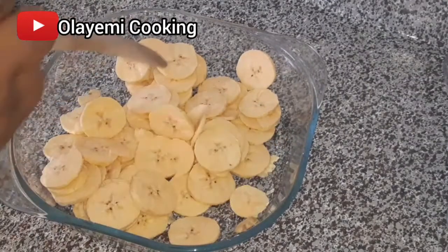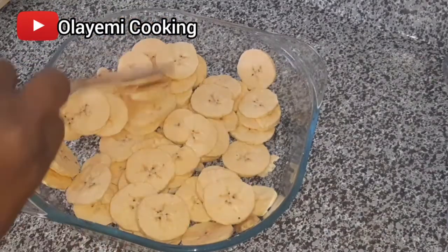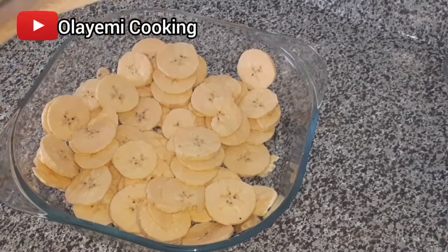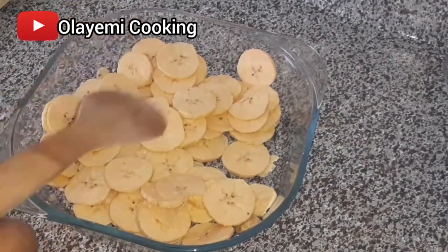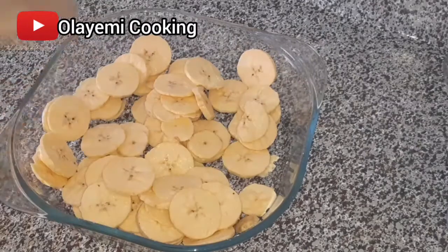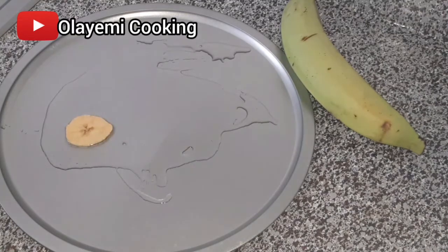Before putting it in the pan, I'm going to rub the surface of the pan with some cooking oil. You can also use butter. The reason I'm doing this is I don't want the plantain to stick to the pan. I like using oil — it makes it very easy to remove the chips afterwards.